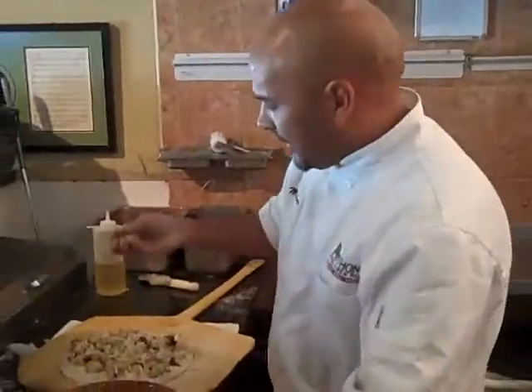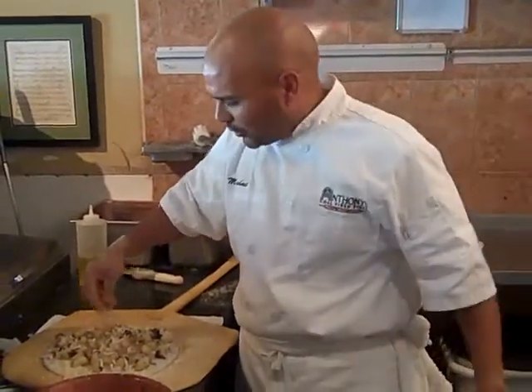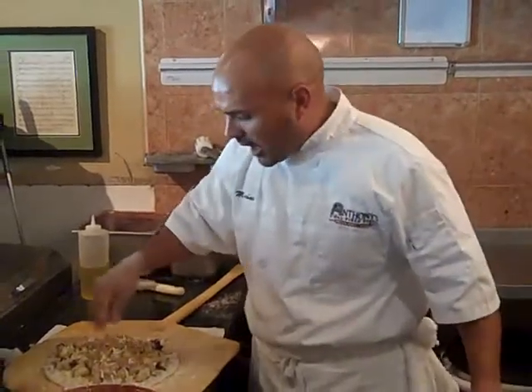So when they first told me of this pasta, I said I'm making cauliflower. It didn't catch my attention too much. But once you taste it, you realize how good this thing is.